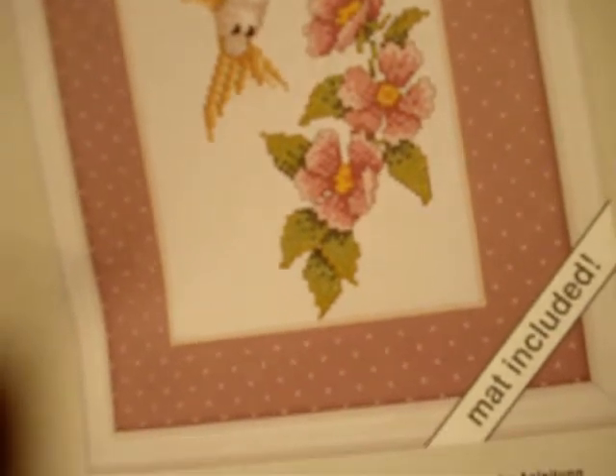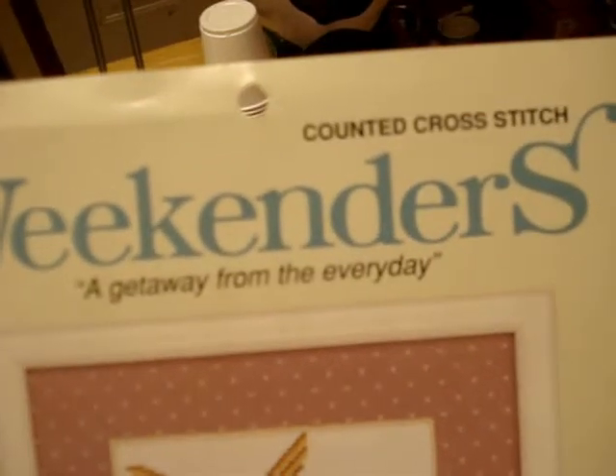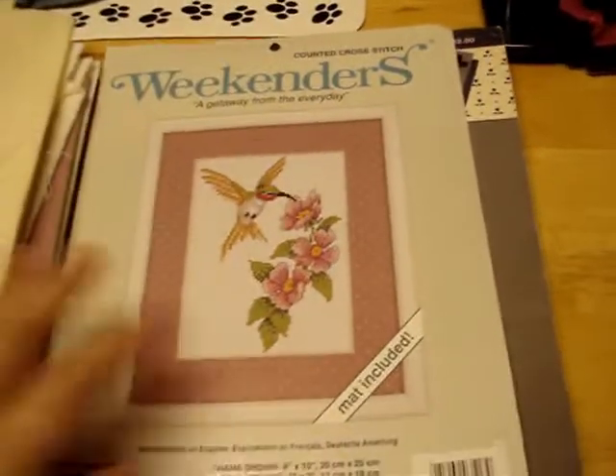Then there's a 1995 Weekenders book - a Bob Harris design from Townsend, Massachusetts. It's counted cross stitch called 'A Getaway from the Everyday' and it came with the mat included. I got the pattern, the picture, and the mat together.